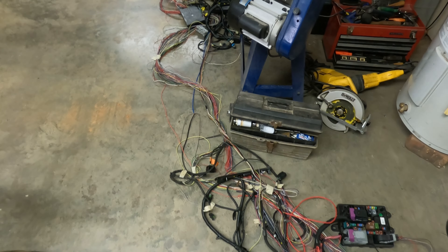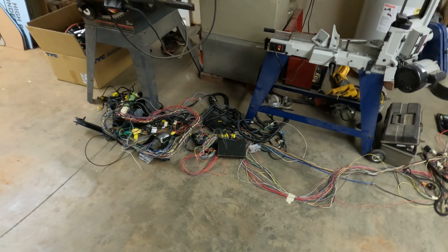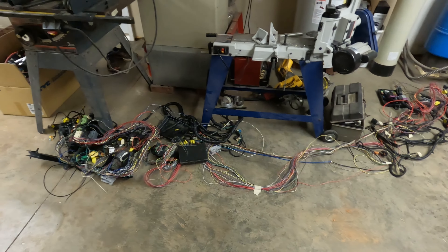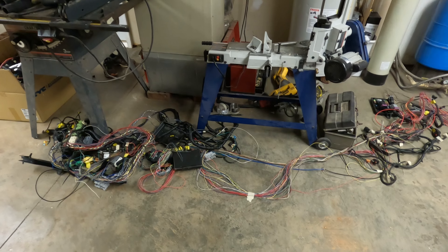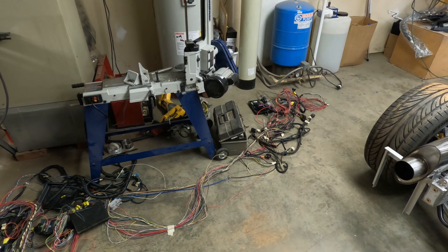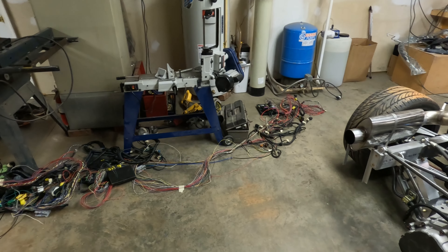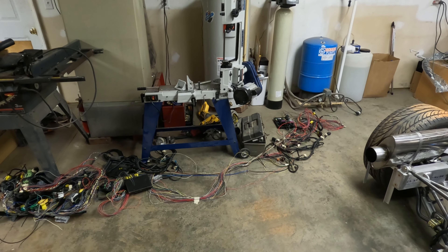I will be utilizing a lot of this existing wiring because the wire gauge is sized correctly for the circuits' current draw. I'm going to cut and pull these wires out one circuit at a time and utilize this wiring so I won't have to buy all new wiring. We'll just start running one circuit at a time until we get them all finished. It'll probably be a slow start, but once I get used to running the circuits and programming them, it should be faster towards the end.